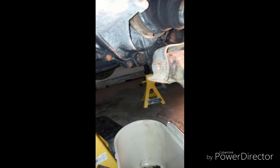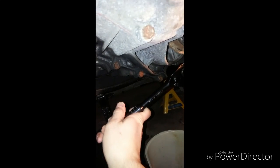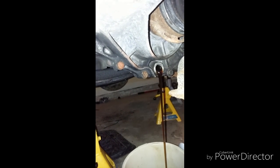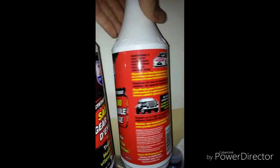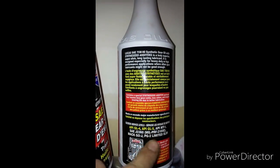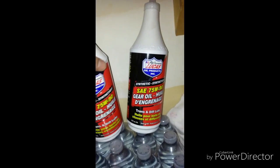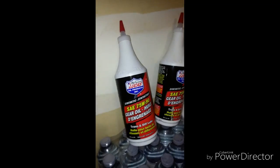Next we're going to open the transmission drain plug — it's supposed to be a 24mm metric, but I'm going to use a 15/16 standard, which is the same thing. It's located right down there. Transmission plug is open and it's draining now. For this car, the transmission fluid you need is 75W-90 GL4 or GL5. I got this from NAPA for $18 a liter — if you go to Toyota they charge about $65 a liter. It only comes in synthetic.